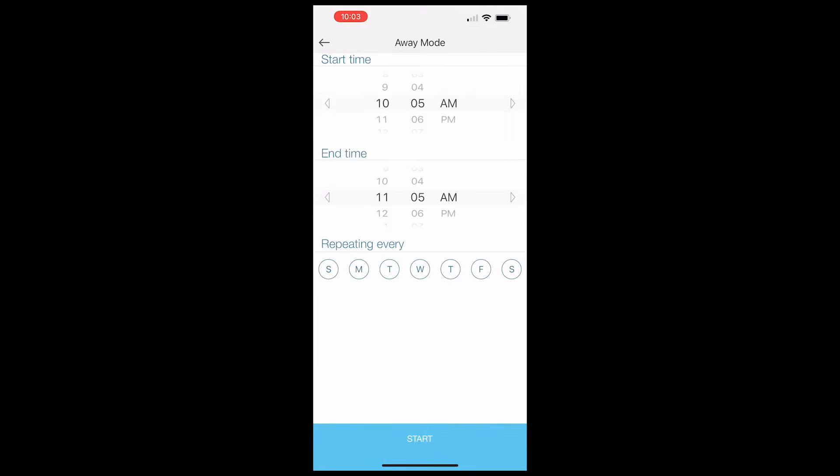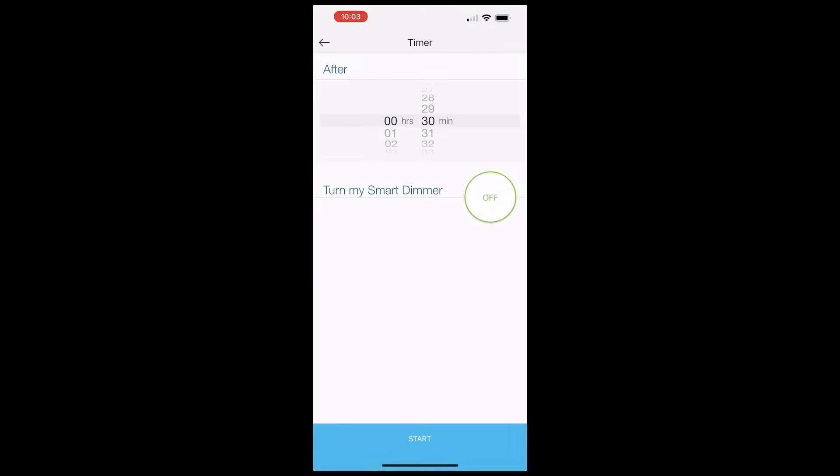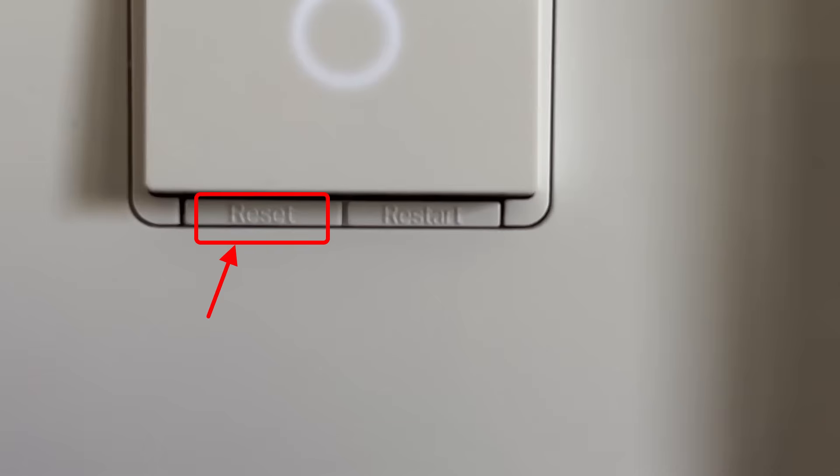Some other features include Away Mode, which is exactly what it sounds like — the switch will turn on and off during the period of time you're not home, so you save energy. There's also a timer which you can set to turn off or turn on the light after a period of time. It's like if you're scared of the dark and want a running head start before the lights turn off — not mentioning any names.